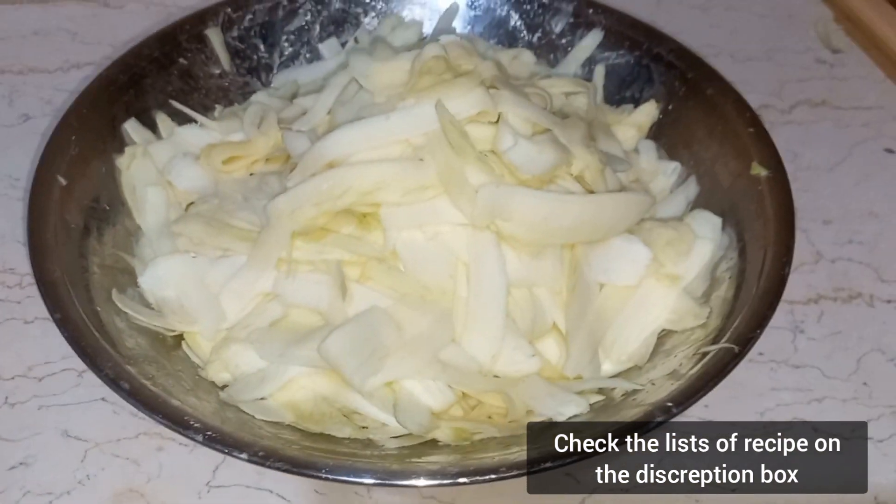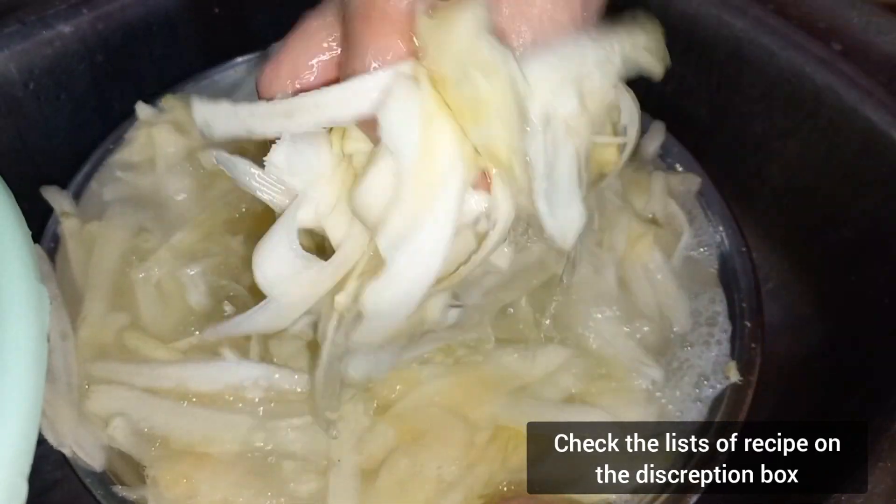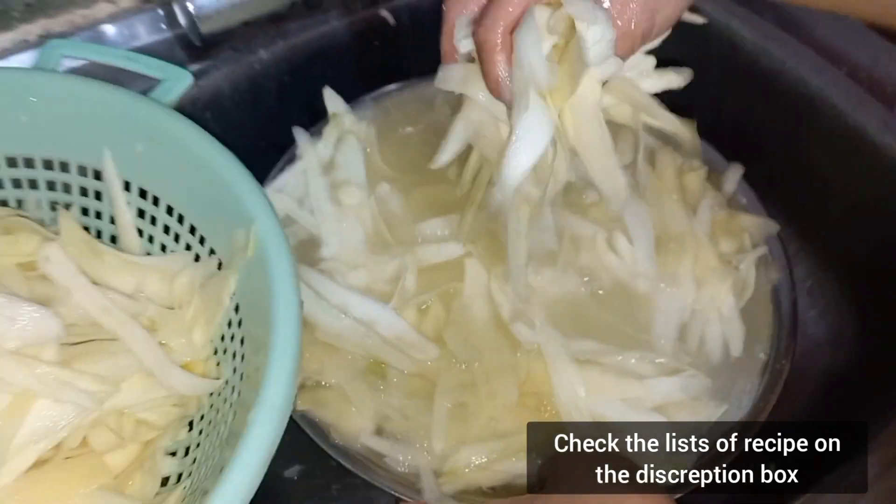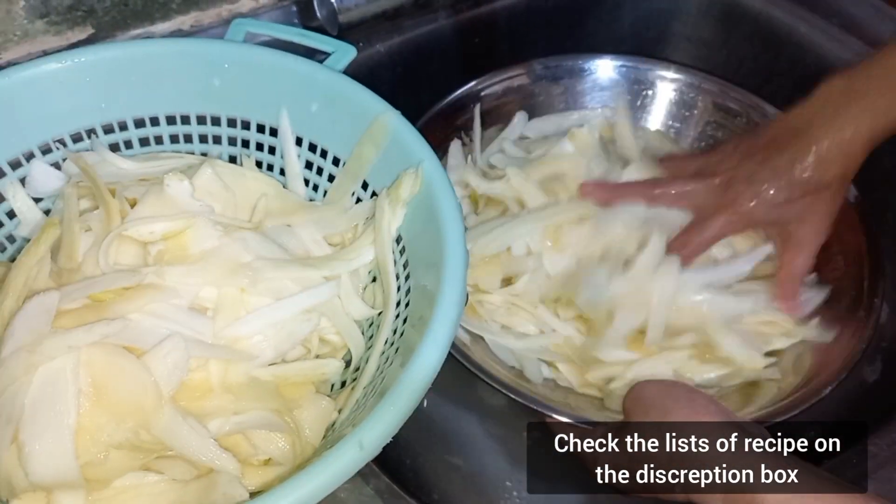Now we are done. Since we made thin slices, the mango can easily absorb the sugar or whatever ingredients we are going to mix with it. After washing it, remove it from the water and use a strainer to drain the remaining water from the mango.